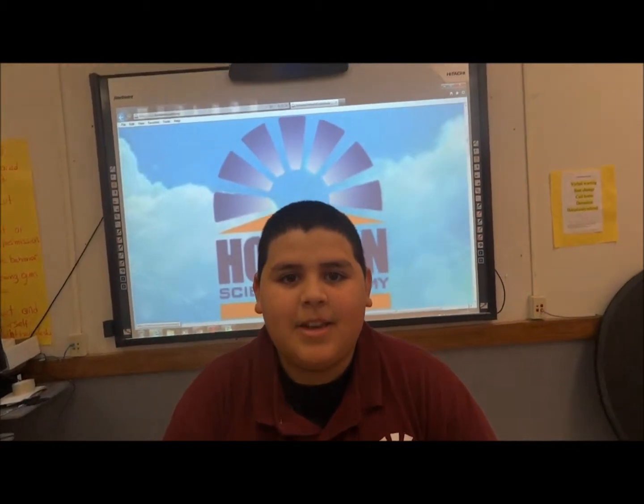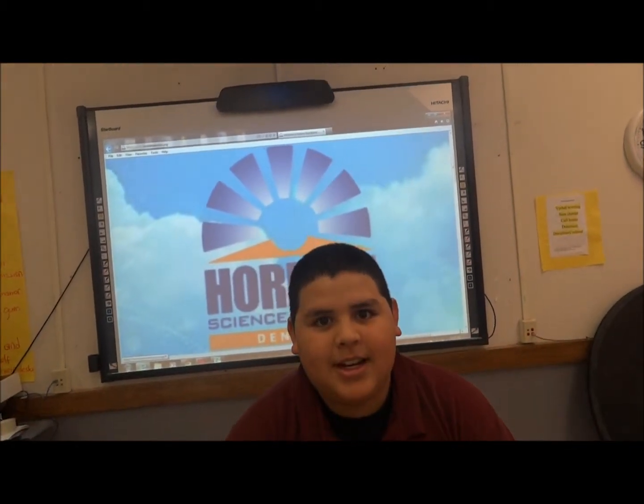Hi, I'm Zony Diaz. I'm from Verizon Science Academy, and the project I'm doing today is the Neonium Magnet.